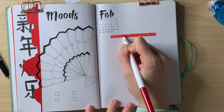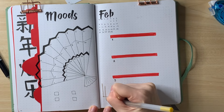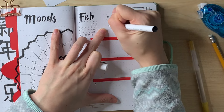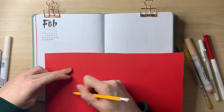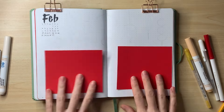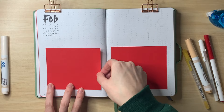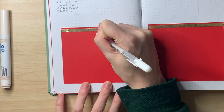Onto the first weekly spread. Sometimes after setting up the mood, habit, and goals tracker I feel tired and need a break, but I was on a roll here because I really love how this is looking. I find it so much easier to do my bullet journal setups when the theme sparks joy for me. One of my goals this year is to focus more on creating artwork that makes me happy rather than thinking about what other people want to see.